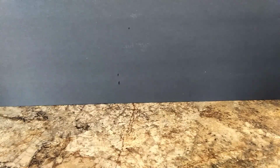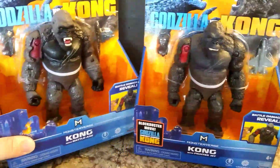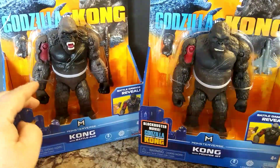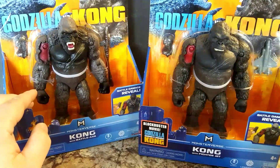What's up everybody, welcome back to the channel. In today's video I'm going to be doing an unboxing and review of Kong with fighter jet and Kong with battle axe.